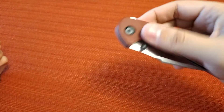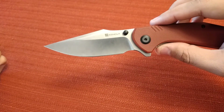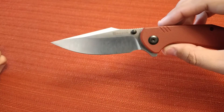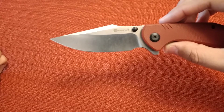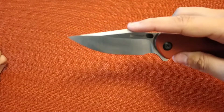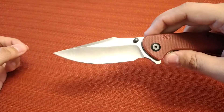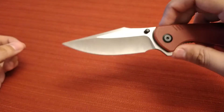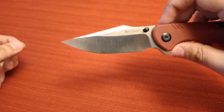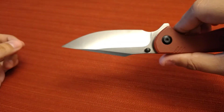It's got a flipper tab and thumb studs, so you've got multiple options for opening it. It's on ceramic ball bearings and has a three-and-a-half inch blade. Does that blade look a lot like the blade from the Backlash? The way it curves here, the swedge at the top, comes down to the point, and this large finger choil here. It's also a hollow grind, just like the Backlash.